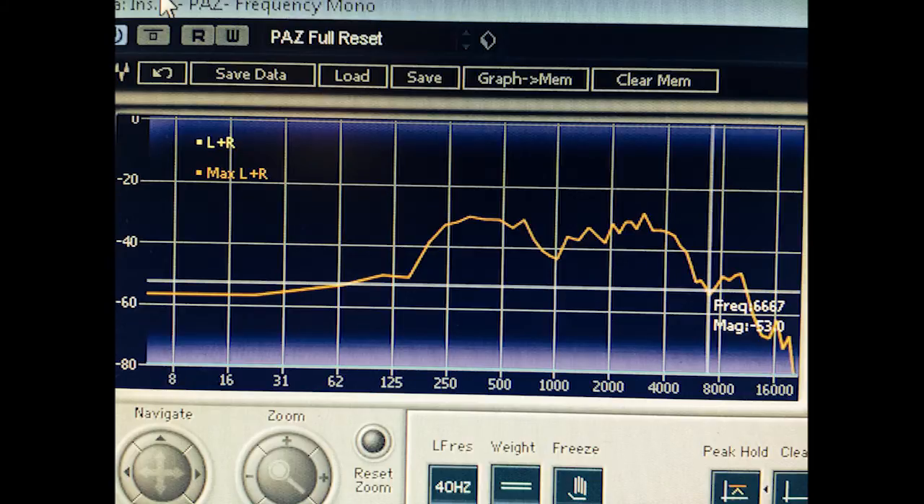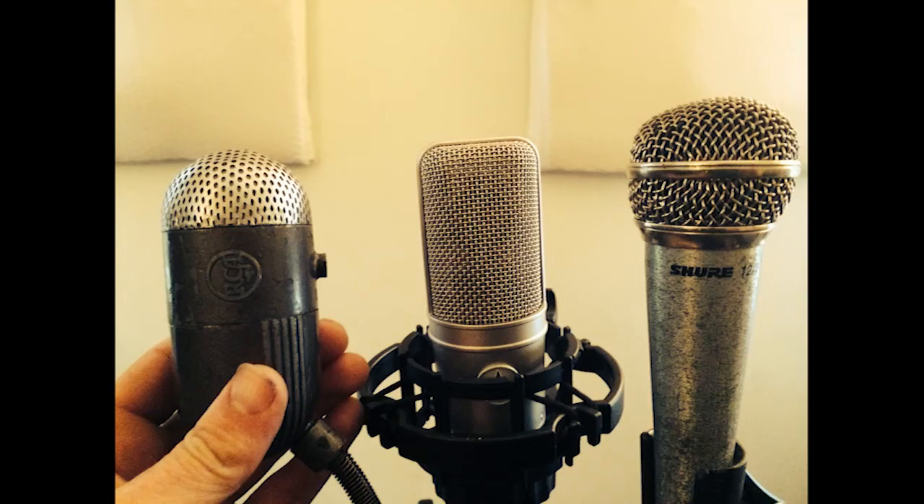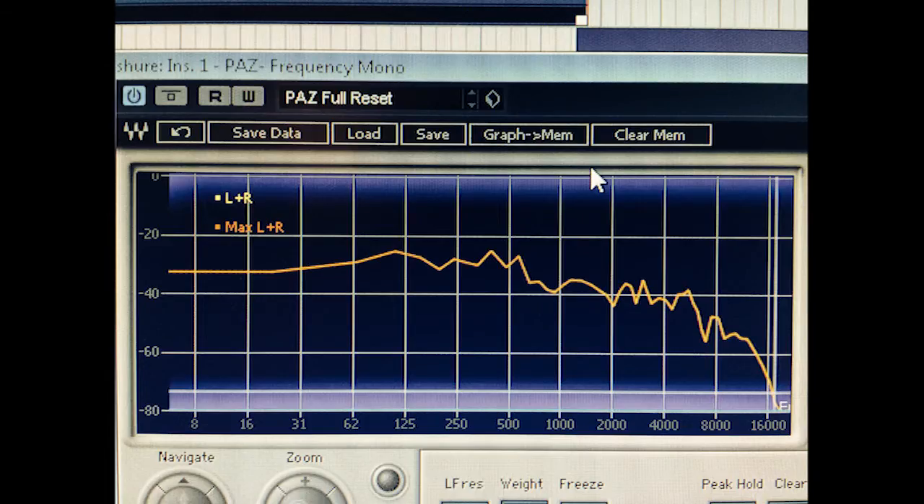I'm going to compare it with a Shure 12A, which is a cheap version of the SM58, and then I'm going to compare that with the Audio-Technica AT4047 condenser microphone. I tried to keep the volume levels at roughly the same height as much as I could, but it's pretty difficult.